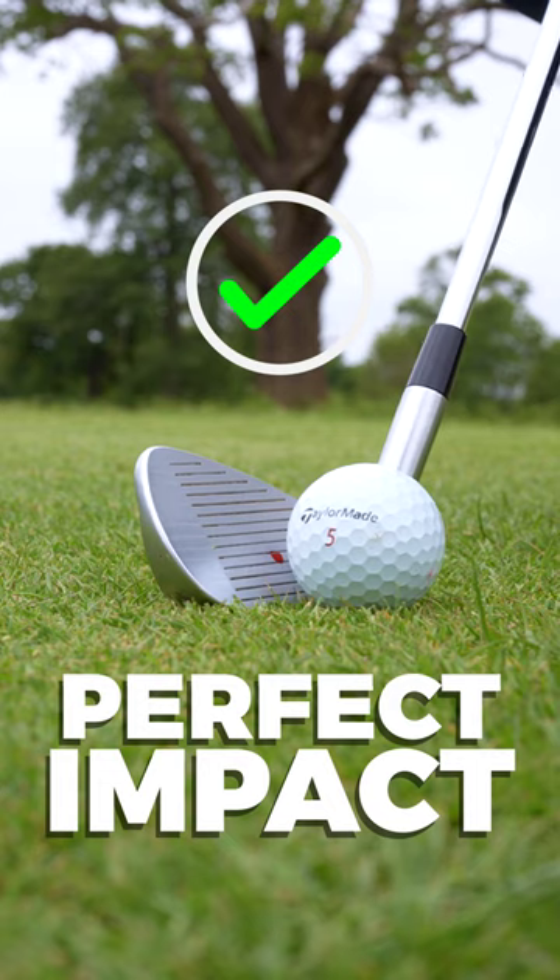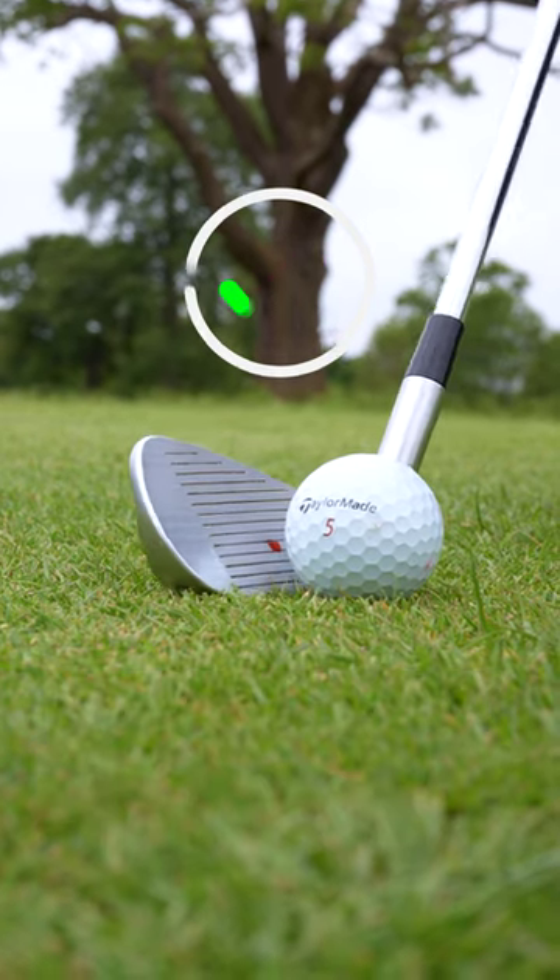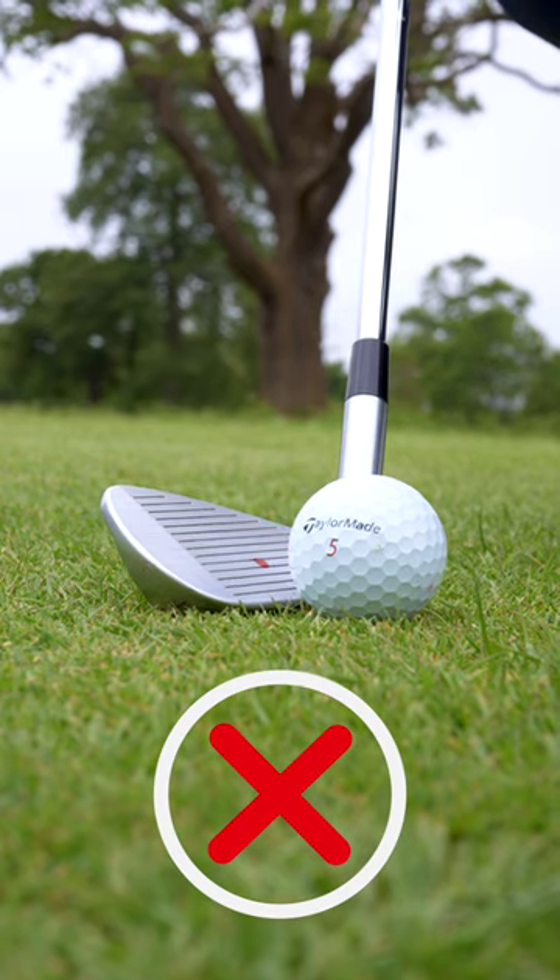The only way the center of that golf club can line up with the back of the ball is if the shaft is leant forwards. If it leans back, you're only going to be using the bottom few grooves.